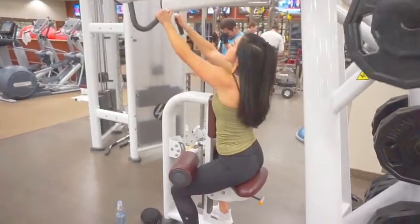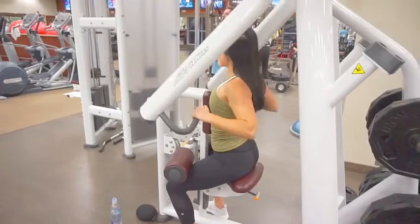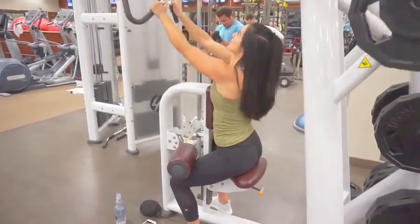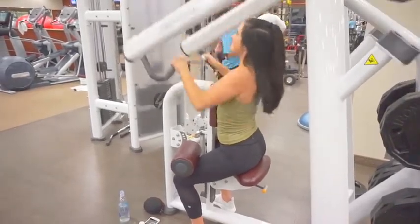The next exercise is high rows and I love these for my back. They're easy to do. I feel like they flow naturally and I just really love them for building a V-taper.